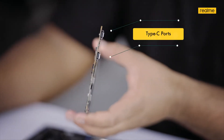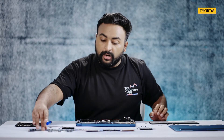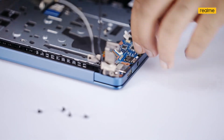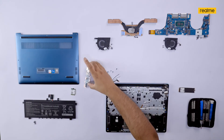Here are the two Type-C ports, either of which can be used for charging or data transfer. The one on the i5 variant is Thunderbolt 4 supported, and the charging indicator sits between them because you can charge from either port. On the other side of the Realme Book Slim, we have a USB-A 3.1 port along with a headphone jack.